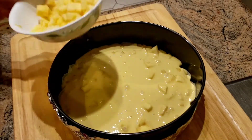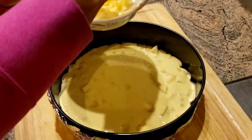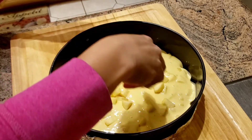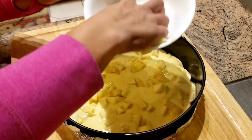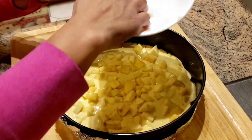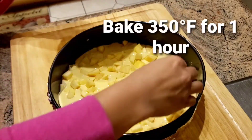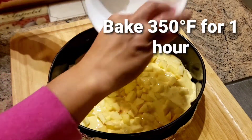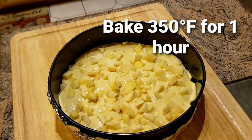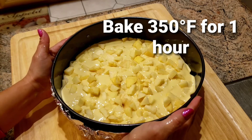It's really an apple cake — it's really all apple. About 2 cups of apple.